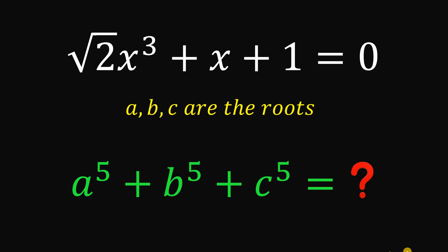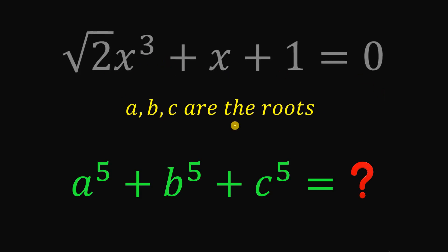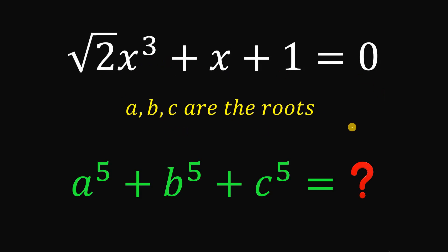Can you solve this math challenge? Here's the question. Given this equation — square root of 2 times x cubed plus x plus 1 equals 0 — wherein A, B, C are the roots of this equation, then the goal is to evaluate A raised to the 5th power plus B raised to the 5th power plus C raised to the 5th power.